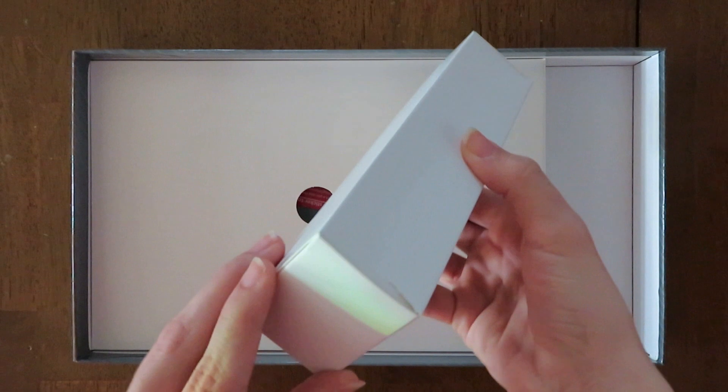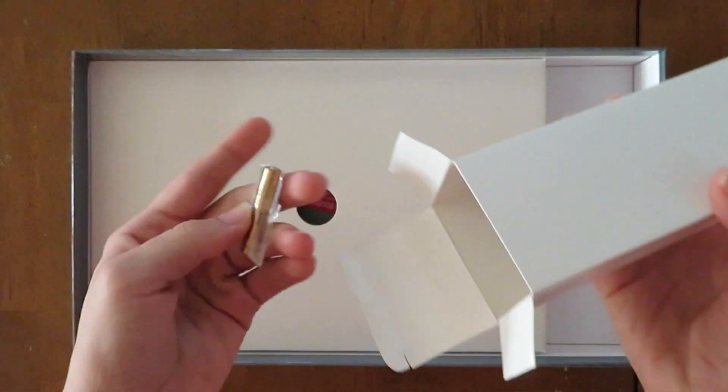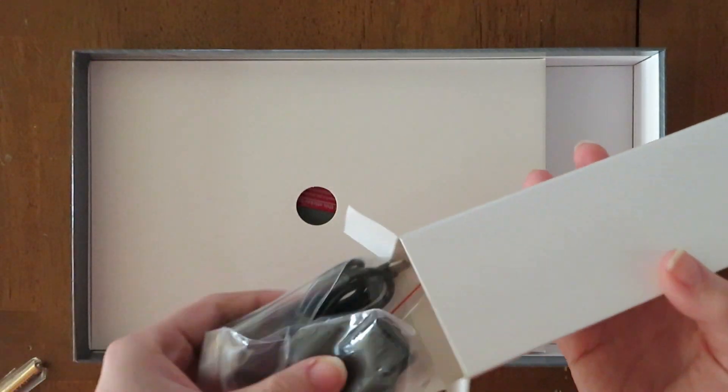Next we have this box. Inside there is a quadruple A battery for the pen. The pen already comes with a battery installed, so this is a spare one. I think it's nice that they give a spare battery.